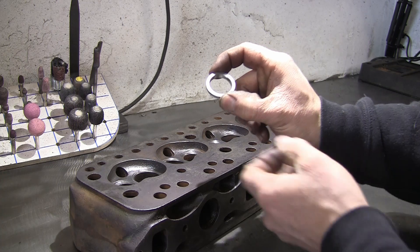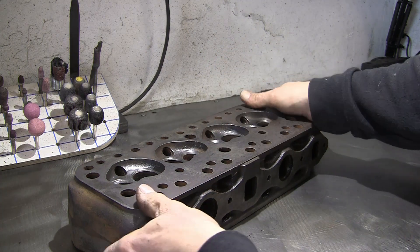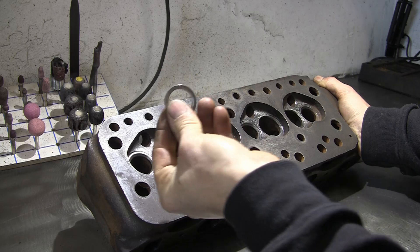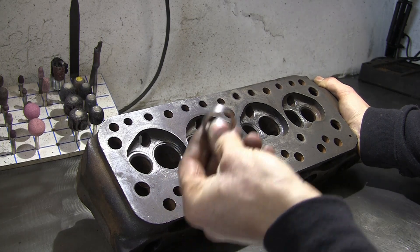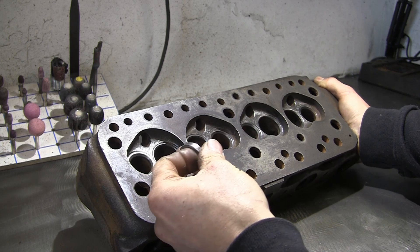This is an exhaust seat insert — it's actually a hard steel ring. So we'll be machining around the exhaust seats there, machining the groove into there, and then you press those in. They'll go in all four exhaust seats.